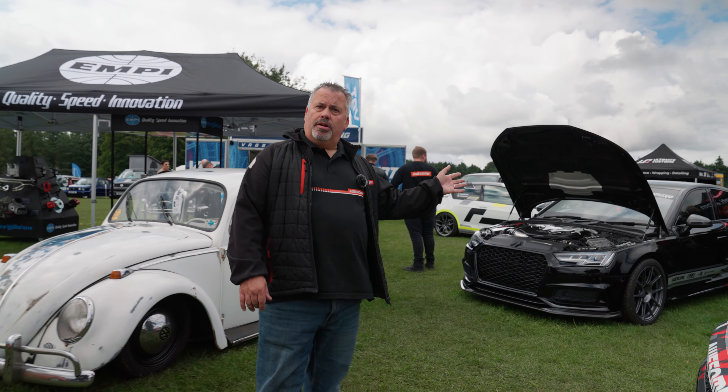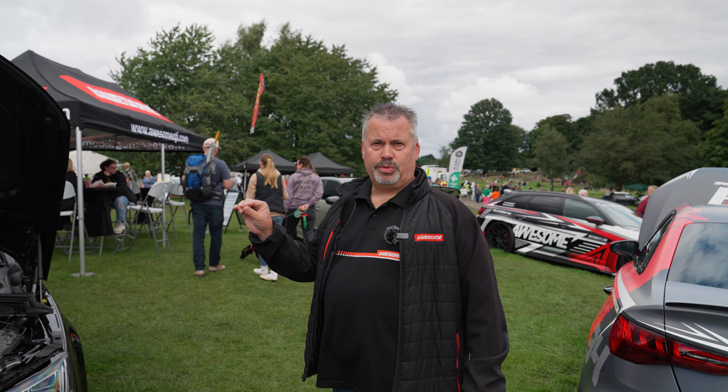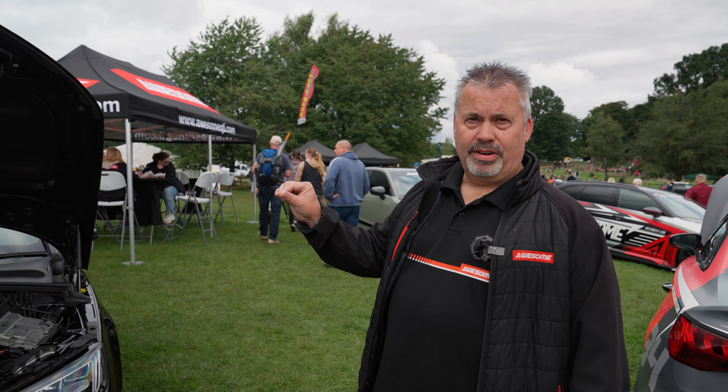And we have our 034 car — this is the S4 B9. This car is currently running about 560 horsepower on 99 fuel. We should switch this up in the next month or so, running this on ethanol. It's running the TTE 810 on this car, and we're looking to see over 700 horsepower.